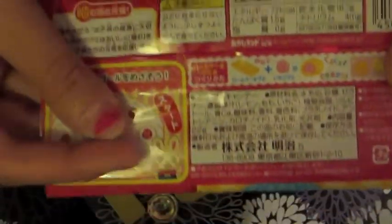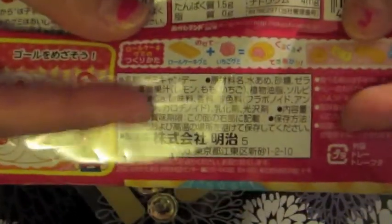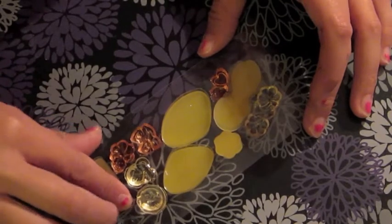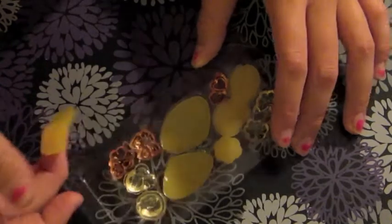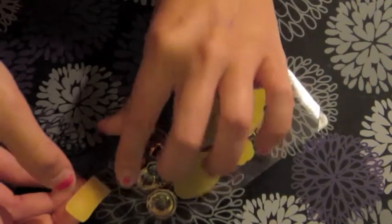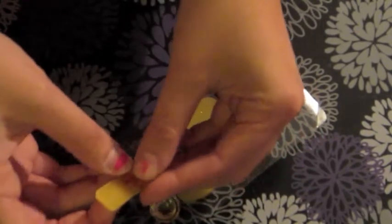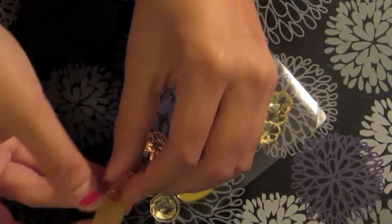It says here — I don't know if you guys can see the picture here that well or not — it says to take these two and roll them together. So I'm supposed to take this one and this flower one and roll it together. If I can get it out of here, like this, and just roll it. Or like this, I think.